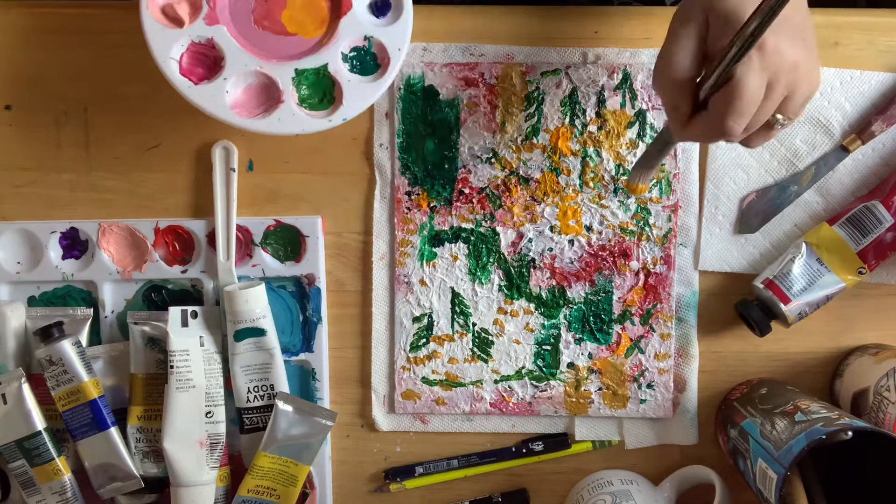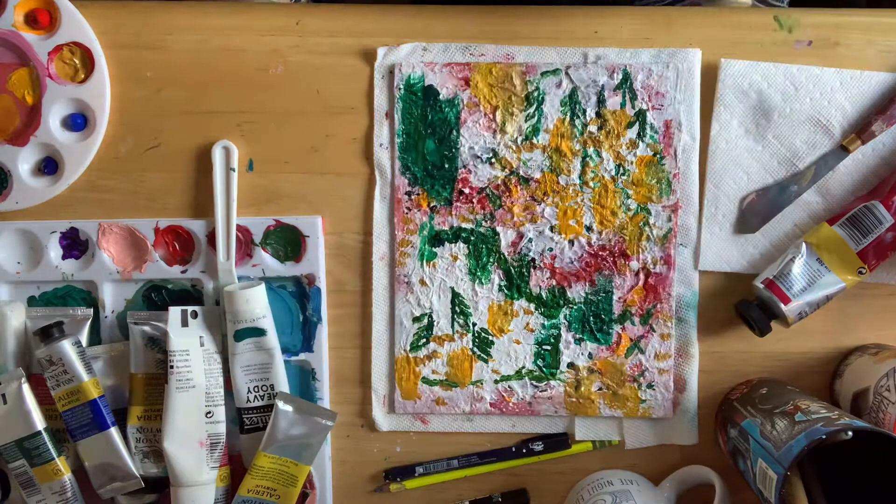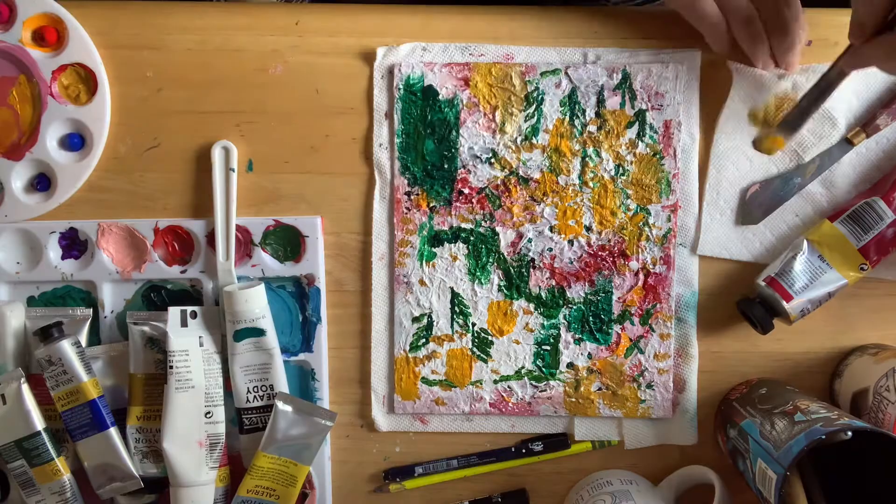I got this idea in my head — I wanted a lot of warmth, a lot of warm reds and oranges and yellows that just felt like a big hug of sunshine. So I started playing around a little bit with different marks that represent flowers, different sizes, different shapes and colors.